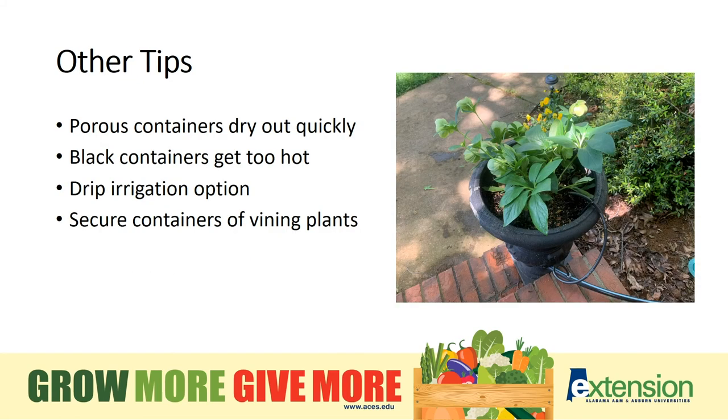Now that you have a vision of the container garden you'd like to plant, a few last words of advice. Clay pots are beautiful but porous — they need extra watering and can't be stored outside in winter unless protected from frost. Black plastic pots will feel just like your car's steering wheel on a hot summer day, so imagine how the roots will feel. Drip irrigation is easy to install and really helps on those hot summer days. Secure your pots with vining plants sooner to save a lot of headache later. Be sure to check your garden daily — you'll see what needs extra water, what needs to be picked, and what is attracting butterflies or pollinating bees. Lastly, take photos for your own pleasure and make notes to help you plan next year's garden.